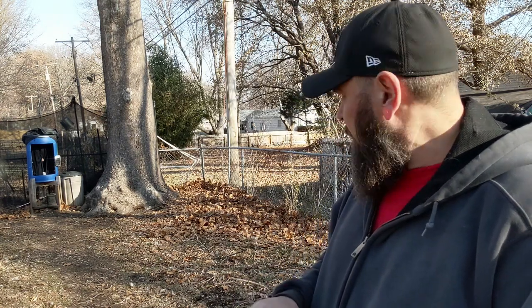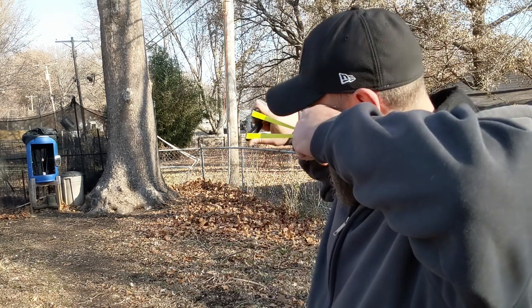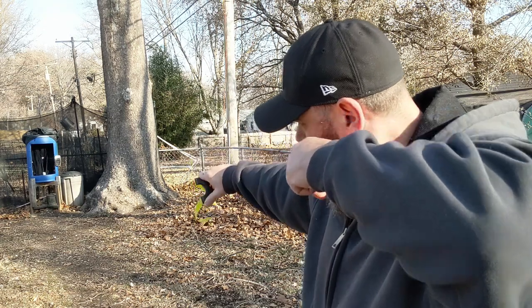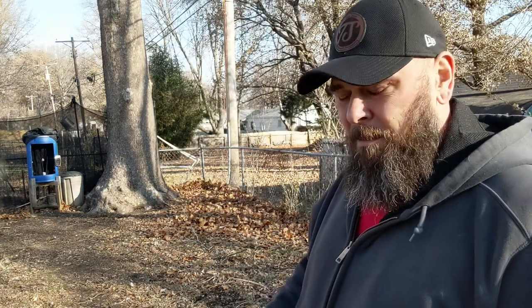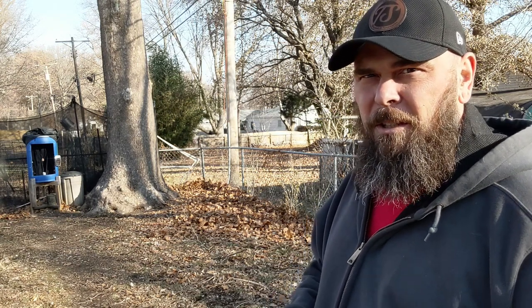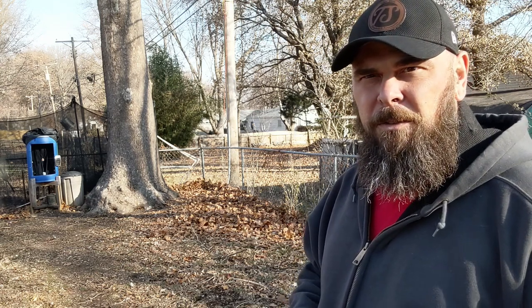This is a new one. I believe they made them better — these things were badass to begin with, and they made them even more badass. Used to be 5 layers thick, now they're 3 layers thick. And the top part, the string goes through — it's wider.